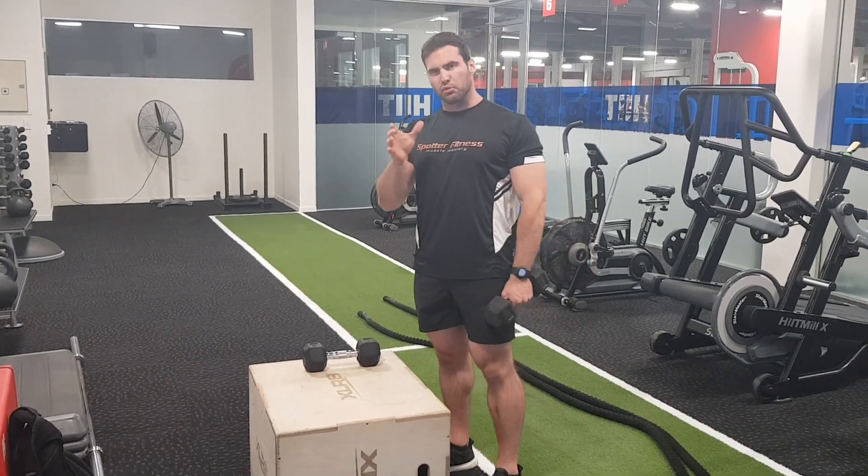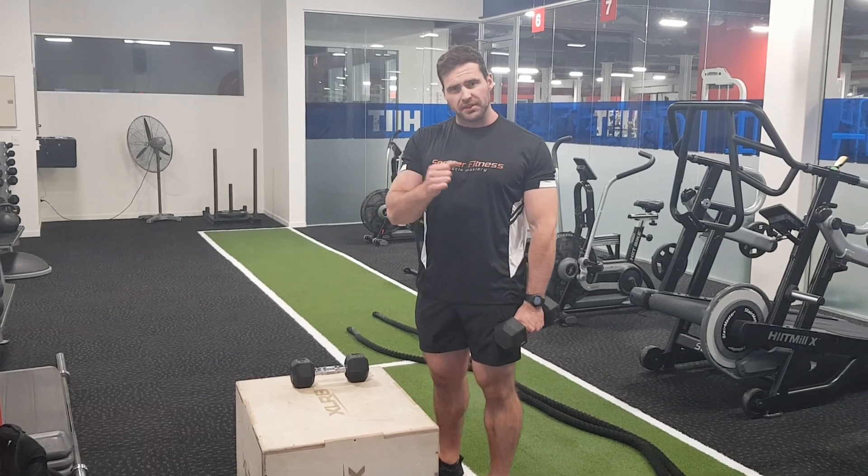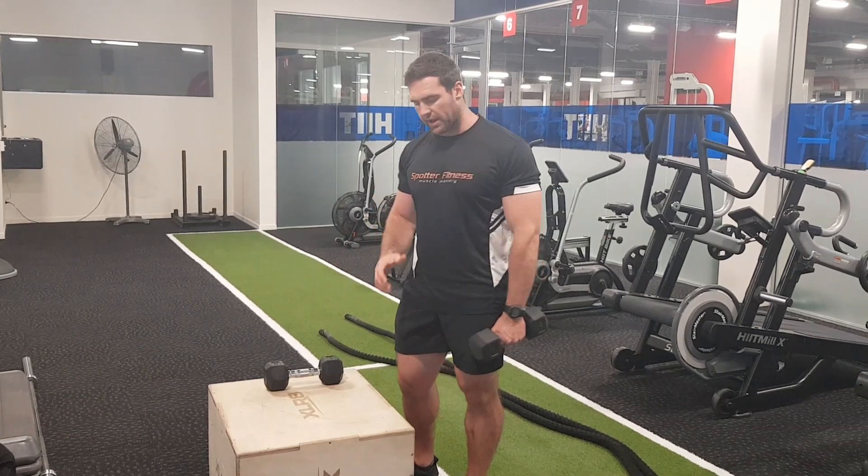We're going to go through a dumbbell row. We're going to do the one-arm and the two-arm variations to make sure you're able to go through these motions feeling your lat. It can be a little bit harder to do as opposed to machine or cable because you're locked in. But if we can set up your body in the right position, it's just as easy and it's a really good way, especially with a short position, to really feel that lat.